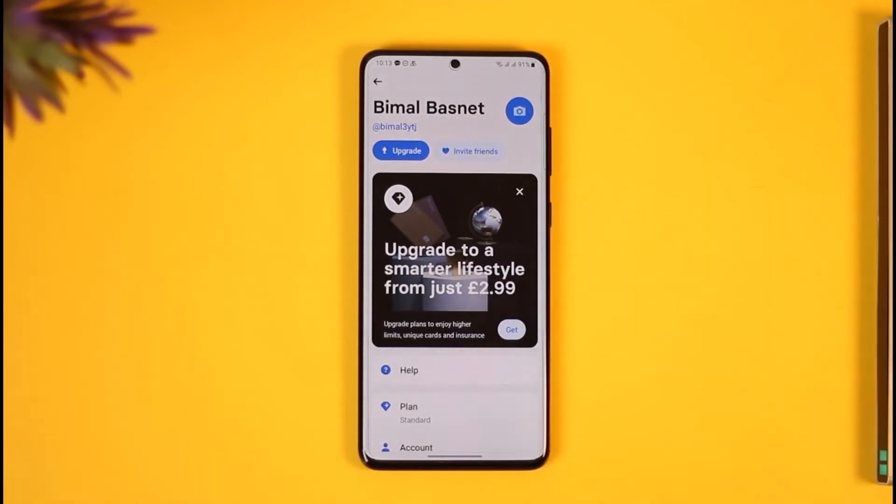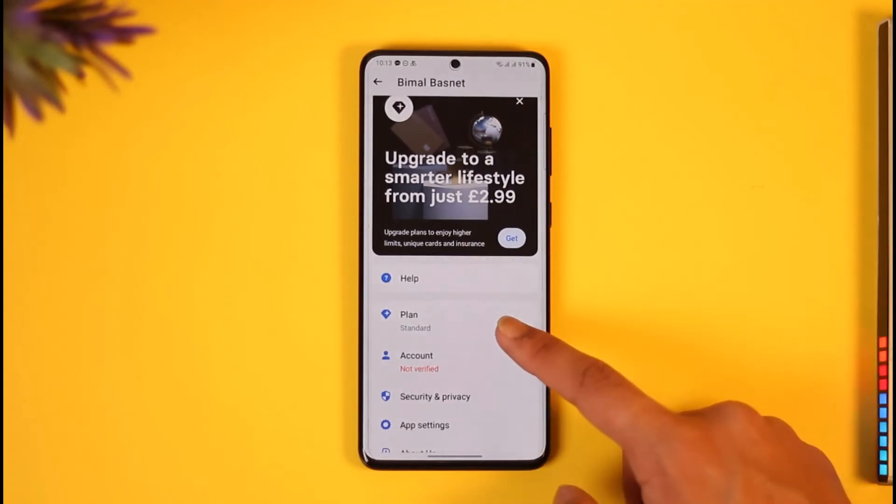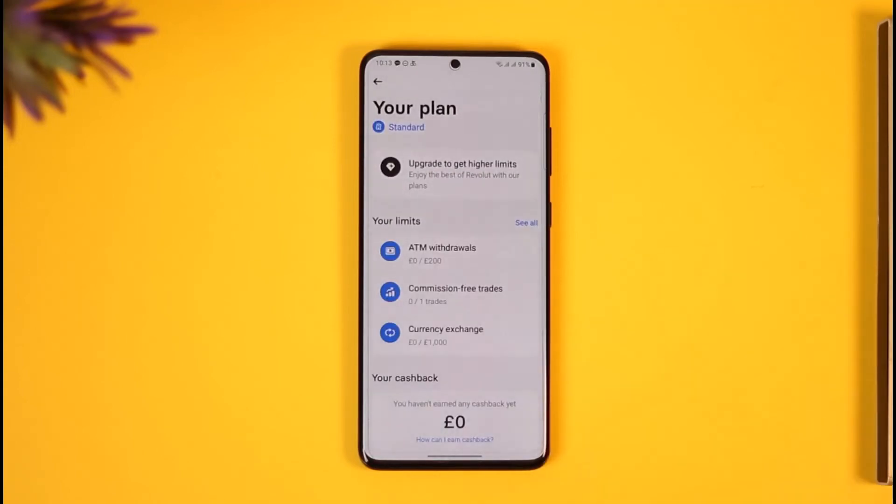You'll come to your profile page, and here it will show you whether you have a premium or a free account. Scroll down and look for the option called Plan, then tap on it. When you tap on Plan, if you already have an upgraded plan you'll find the option to cancel your membership.